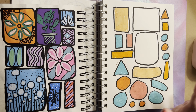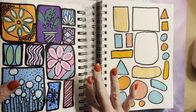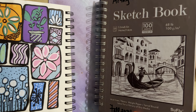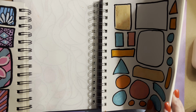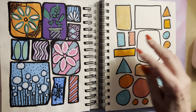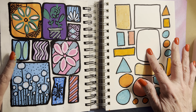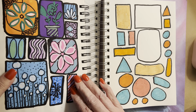Hi everyone, welcome back to Arting with Mrs. Gill, and I'm Mrs. Gill. We're working on this sketchbook from last time — I started it in the fall — and we're going to keep filling up these pages. Today I'm going to finish filling up these colors using an example from a sketchbook I have already worked on.